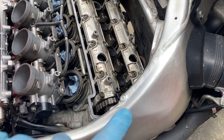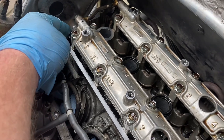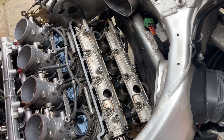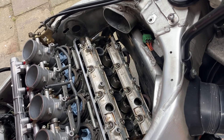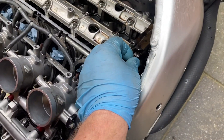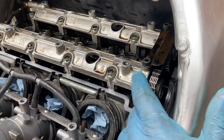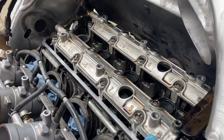I did check the valve clearances already. Only this one valve from the first cylinder is just under the limit — it should be 0.10 and it's 0.08. All of them are in spec except that one, and it's not too big a problem, really a small one. I'm not going to open up everything for that. I'll replace the timing chain in the future and adjust that one as well. This also means the valve clearance could not be the cause of the rattling noise.